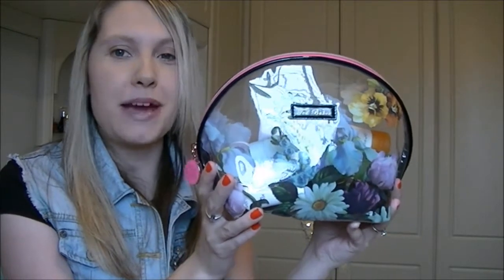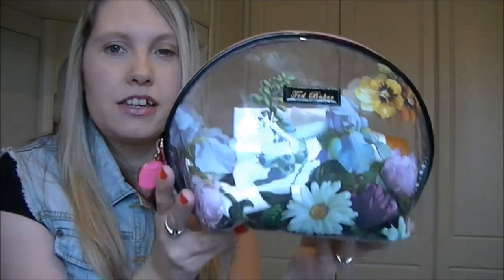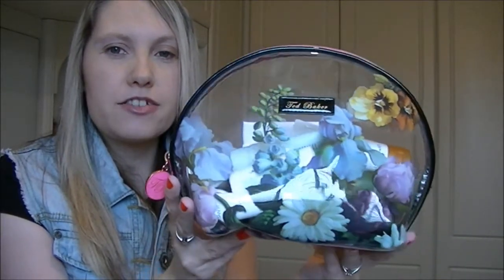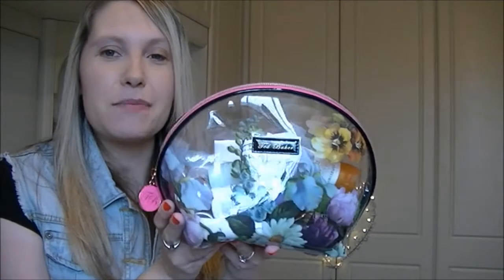Hi guys, welcome to another video. Today I'm going to be talking about what is in my travel wash bag. I'm going on holiday — I'll probably be on holiday by the time you watch this. I picked up this gorgeous new Ted Baker wash bag, and I'll link a photograph somewhere on screen. I'm not very good at editing, so there will be a photo somewhere.